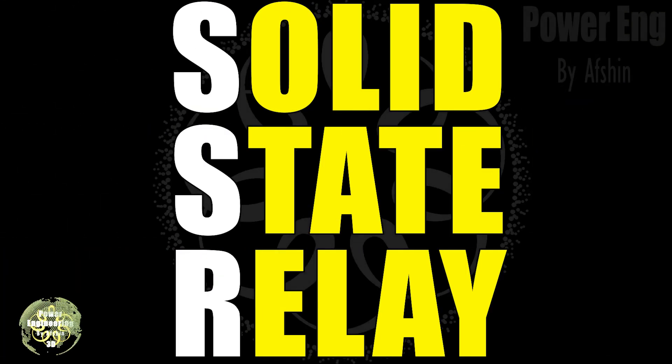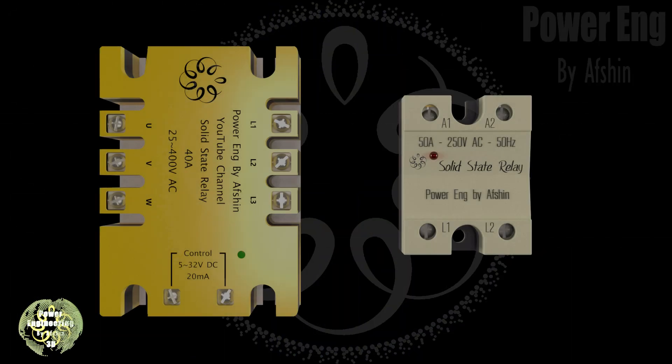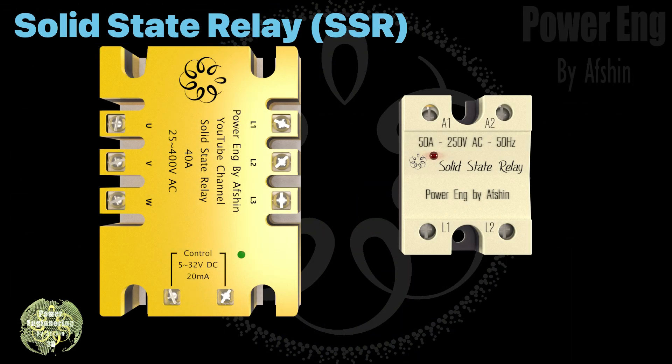What is a solid state relay? How do you choose it? What applications is it suitable for? If you want to know the answers to these questions, stay with us until the end of the video.